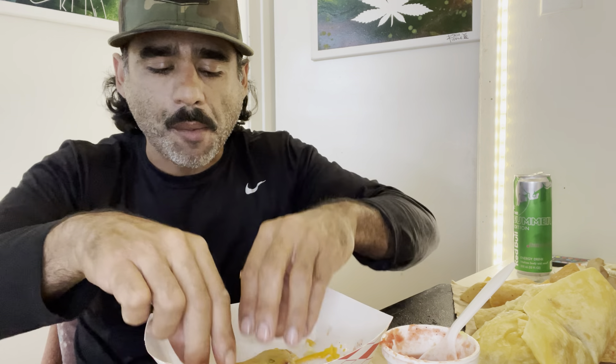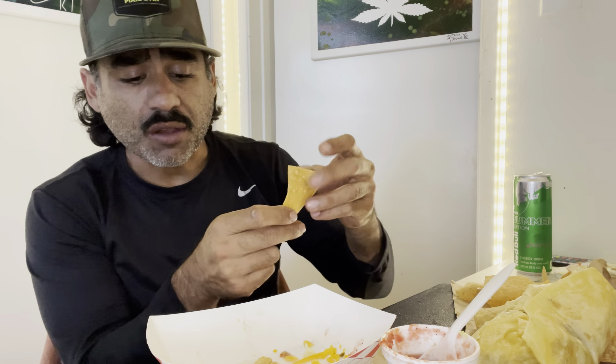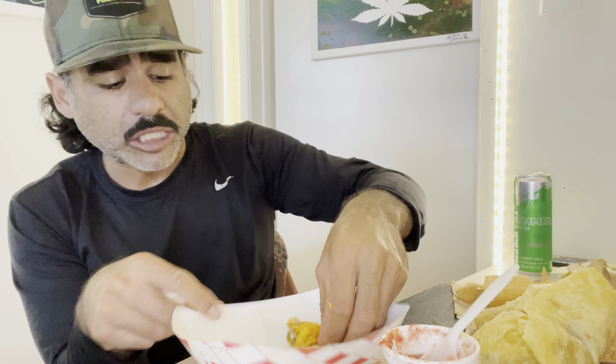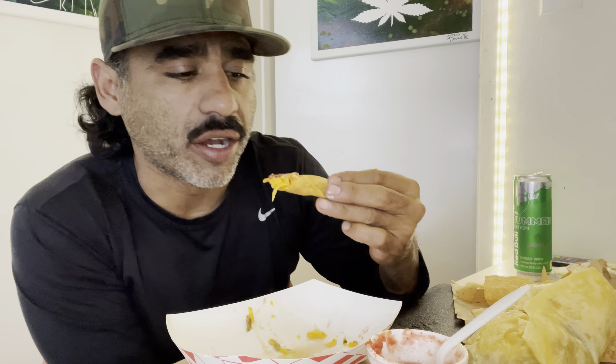The only reason I like Tom's Tacos is because I like Tito's Tacos, and I grew up eating Tito's Tacos. Tito's Tacos — old school staple, they're still around — but I think they've changed ownership once or twice and it's definitely changed a little bit. I think the food and the recipe is still the same, but they don't jack those prices up. And I feel like Tom's Tacos stole the recipe from Tito's.